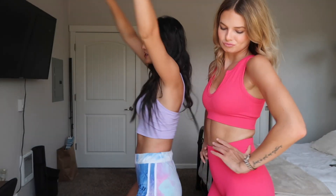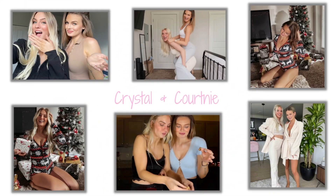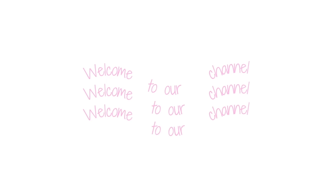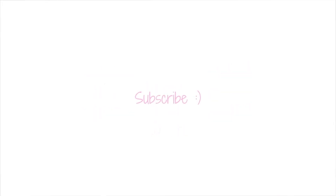Hello everyone! Welcome back to our channel! Welcome back to another video! Today we've been getting a lot of requests for another lift and carry challenge, so we are back with another lift and carry challenge! We're back with another challenge because we give you what you want!